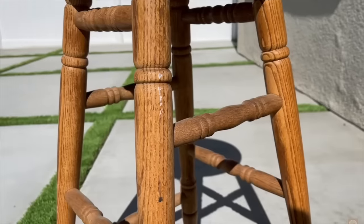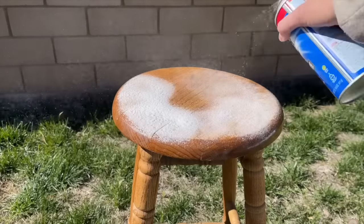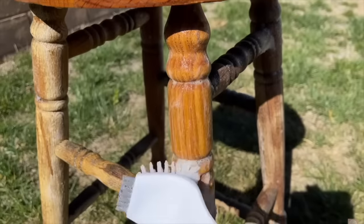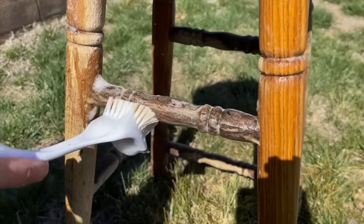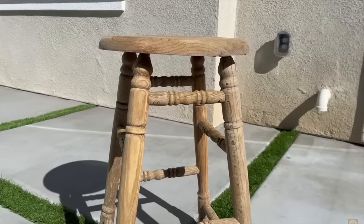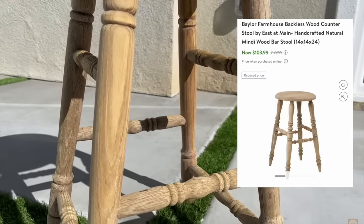Next up is this Easy Off trick — super easy! All you need is a can of Easy Off, which I purchased from Walmart. I did this on a stool from Facebook Marketplace for about $15. I sprayed it on and left it in the sun for 20 minutes to lift the stain, then scrubbed it off with a brush — I did two coats. Rinse with a hose, let it sit in the sun, and it completely transformed the stool. It's a great dupe for vintage stools that go for over $300.